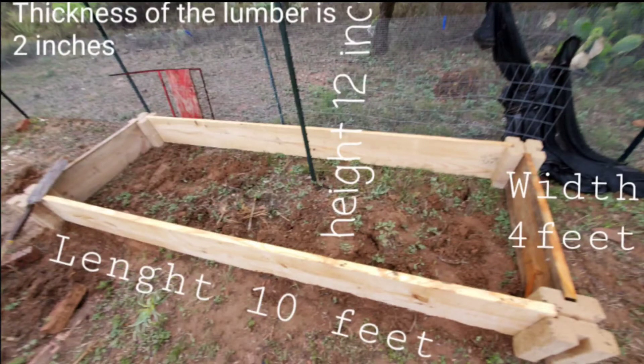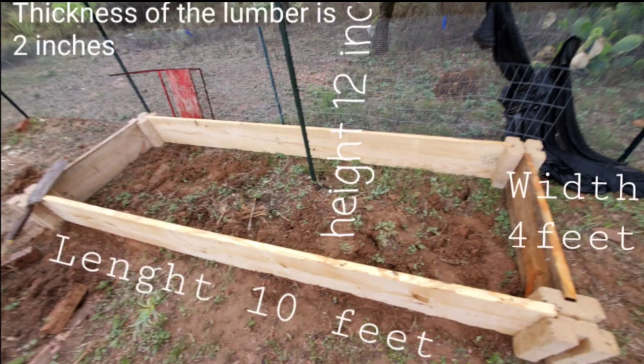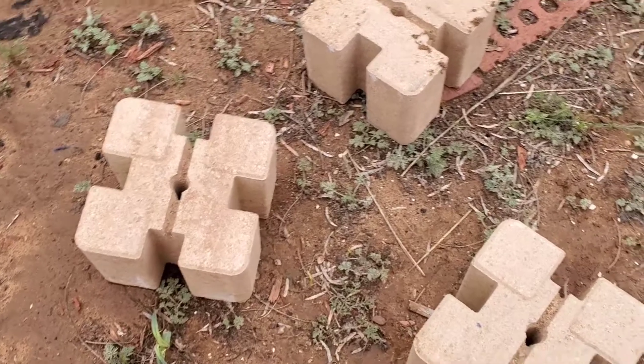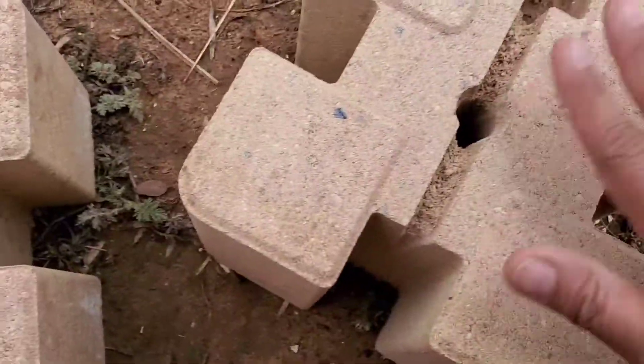If you decided to have 12 inches height of raised bed, I suggest you buy 8 pieces of these blocks so you can connect each corner — per connection you will use two of these blocks. If you just want a lettuce garden or salad garden, I think it's okay to just use 6 inches height. In my case I got the 10 inches height, and my other one is 12 inches height. This raised bed has 12 inches height, 10 feet length, 4 feet width, and the wood is 2 inches thick. All you have to do is put these two blocks together, put one on top of the other.